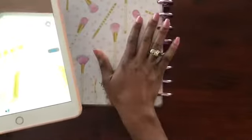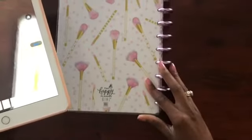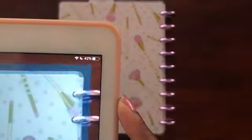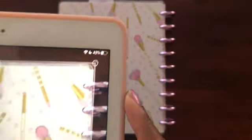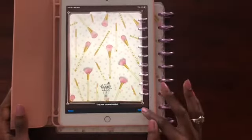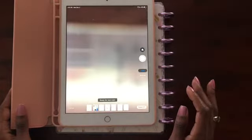Let's do the back of the planner as well, just in case anyone would like the back of their planner to be on their digital planner to give that real hard-copy feel. It's not perfect, but that's fine with me. Keep Scan.